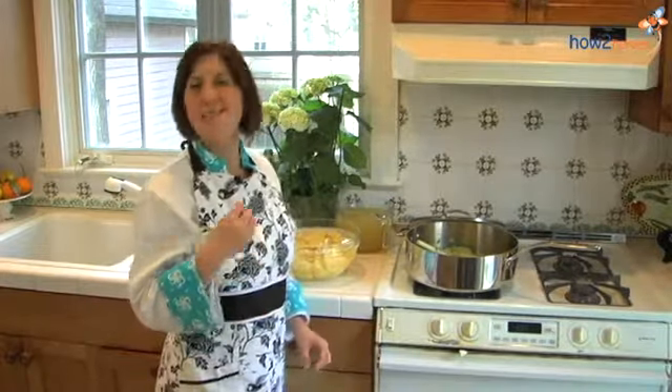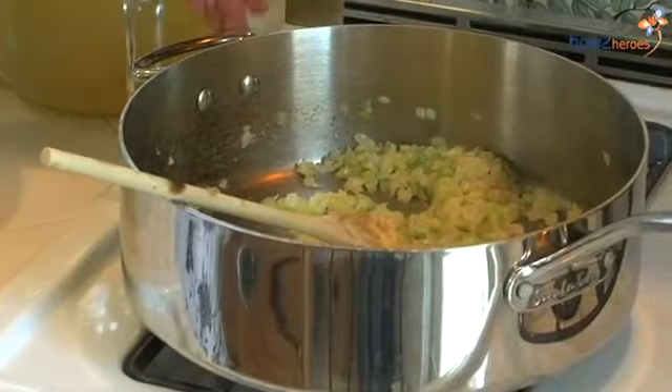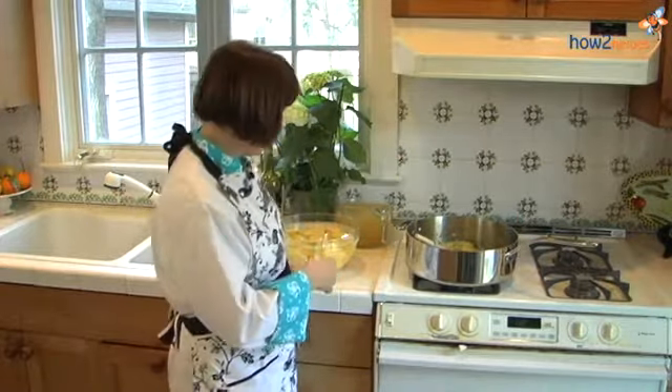So now we've given the celery, onions and garlic some time to really do their work. They've released a lot of their sugar, and if you look inside our pan, we have some nice brown coloring right in with our vegetables. That's also called fond — that's what creates the beautiful stock flavoring for our soup.